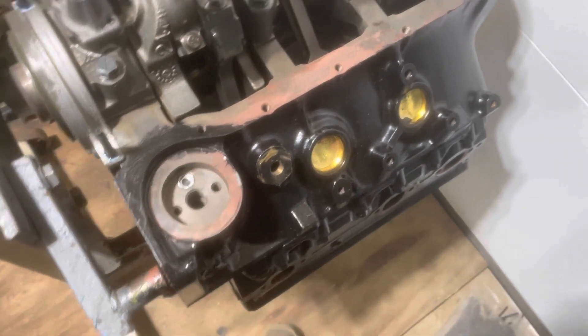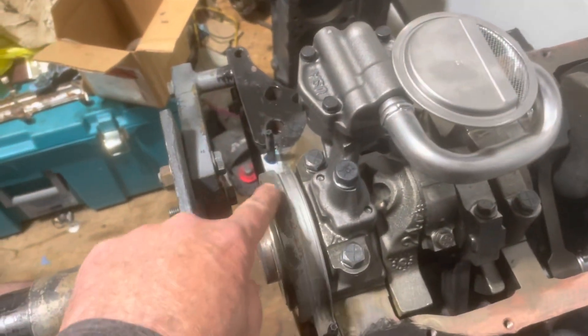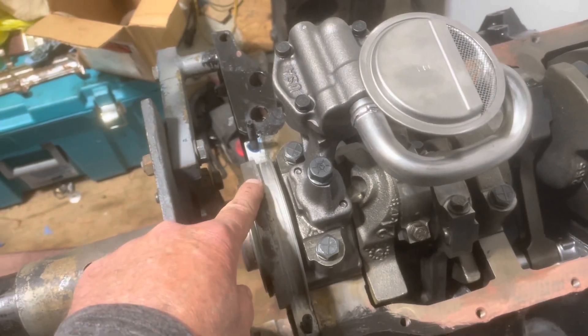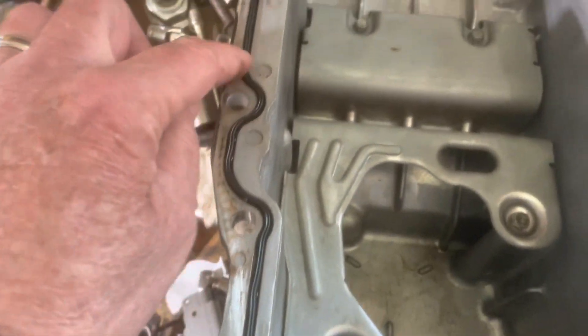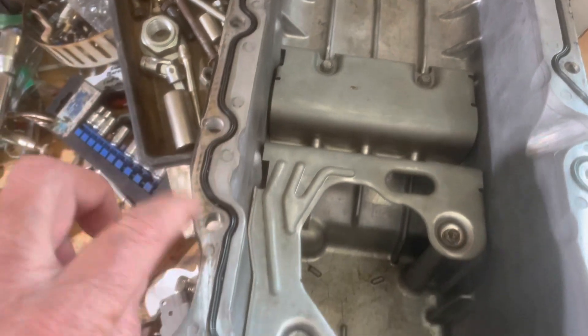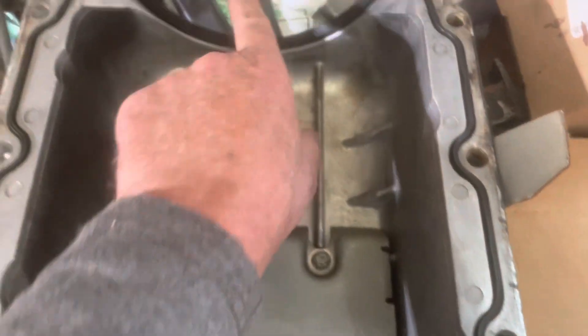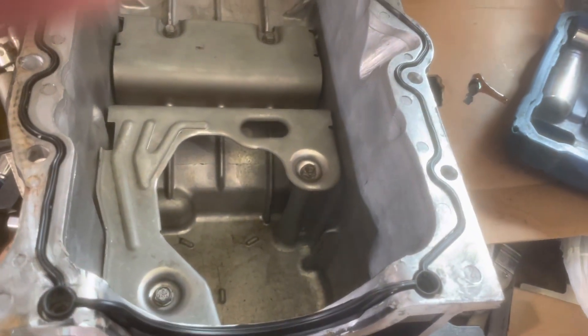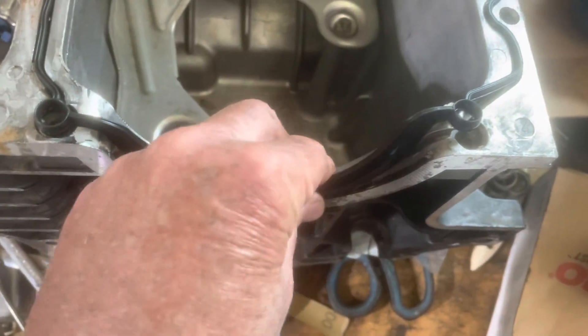One other thing that caught my eye is this rear main seal housing here. Looking at the oil pan that came off this motor, it's a little bit different than the other oil pan. This flange here doesn't have the little locating dots that the other one has. Up front you've got a narrow slot for this gasket to fit in, and then back here you've also got a narrow slot. By the way, this is a different gasket part number than you would find for a typical 1996 to 98 Vortec V6.